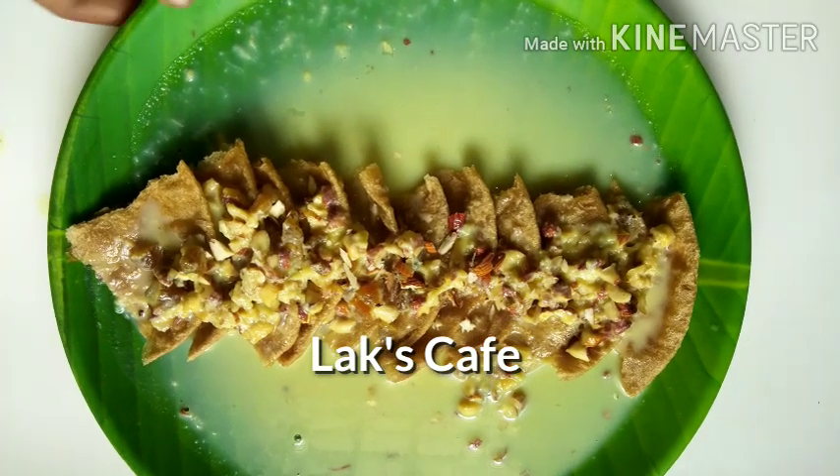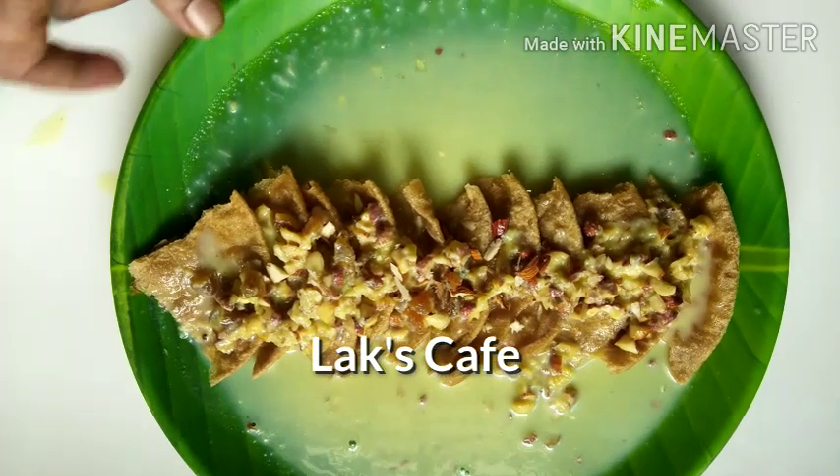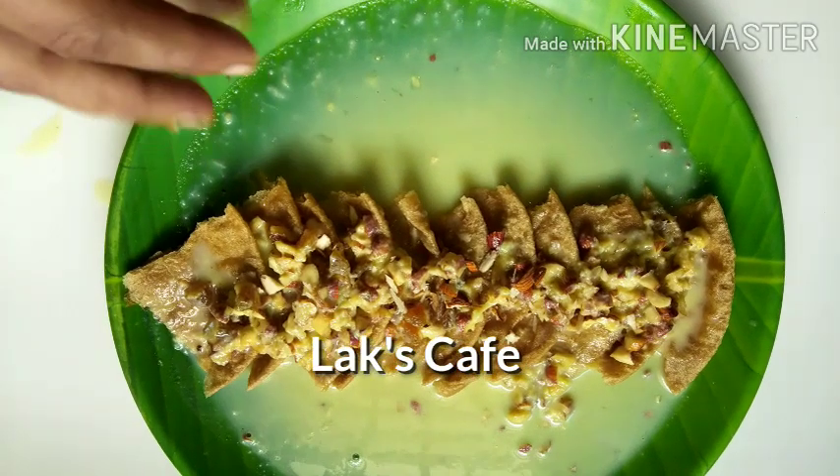Okay friends, now we have a sweet puri ready for you. Let's try the sweet puri. We'll meet again for the next recipe. Until then, bye!